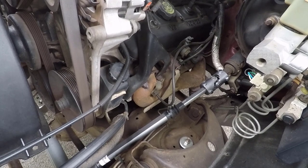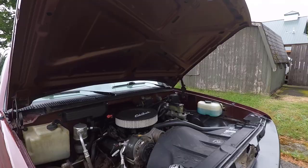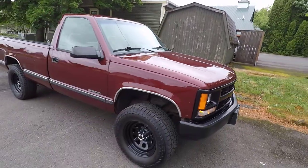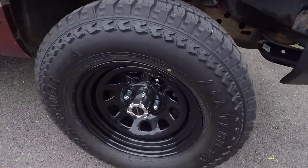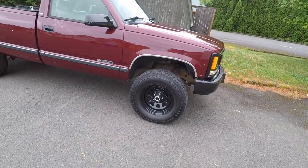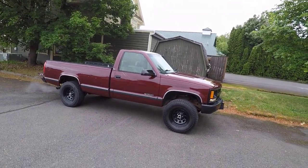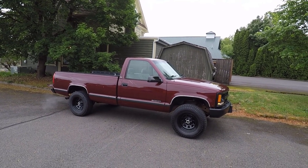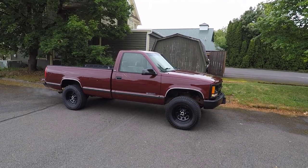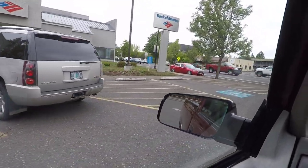The truck is warmed up and we're ready to go. Got my new Chevy valve stem caps on there — they look awesome. We're going to take it for a quick spin. I'll know real quick whether or not I fixed the steering without needing a long drive.